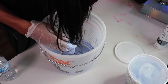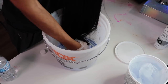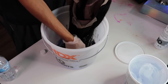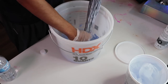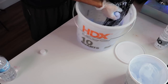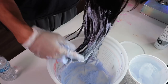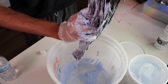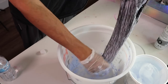Now I'm just gonna dip the unit in the bucket. I basically just dipped it in there.